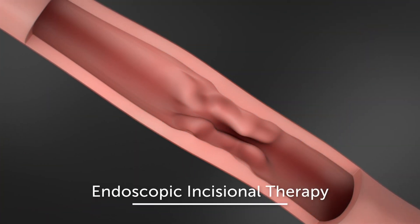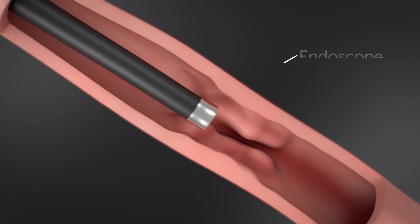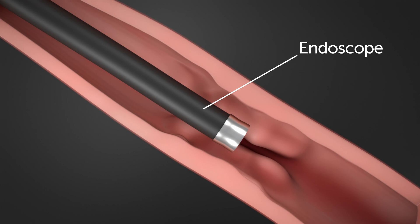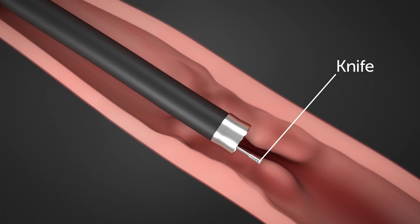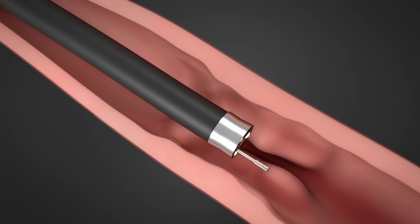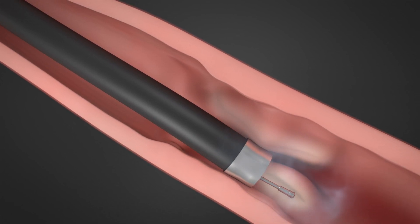One of these advanced approaches is called endoscopic incisional therapy. Your child's doctor will perform this procedure during an endoscopy while your child is asleep under general anesthesia. This innovative treatment uses an endoscopic electrocautery knife — a small flexible knife that is advanced through a thin flexible tube called an endoscope — that can cut tissue with an electrical current.